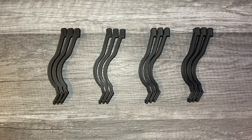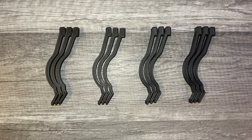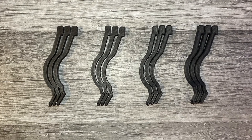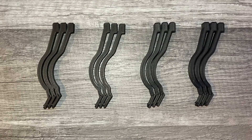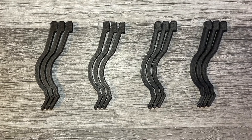A common problem with each iteration of the design was that the arms were not providing enough support with the PLA material. Thus, a carbon fiber reinforced material was used for the arms to provide the necessary stiffness.